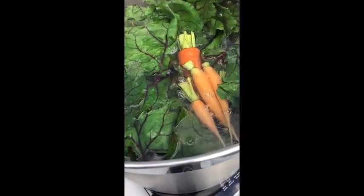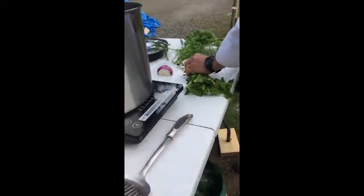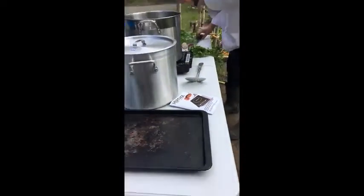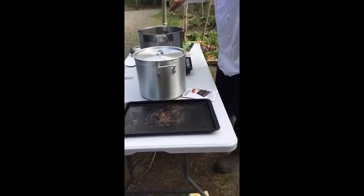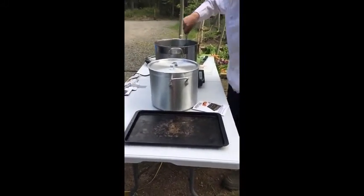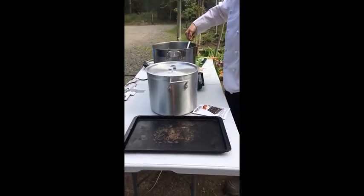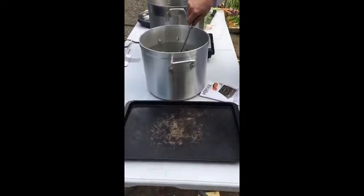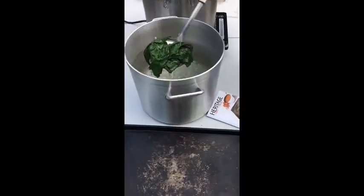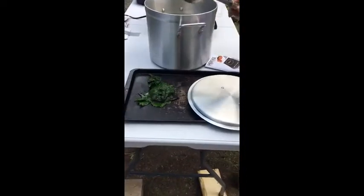Turnips. Rinsing. Ice water. Ready for storage.